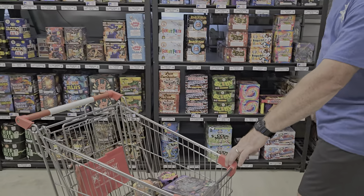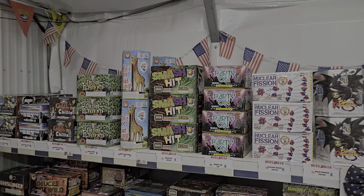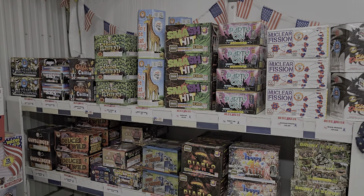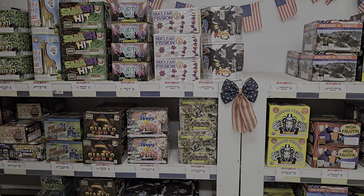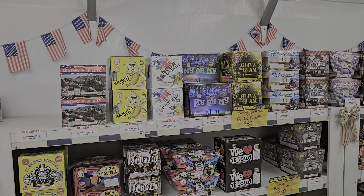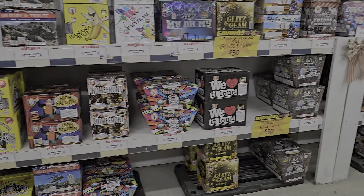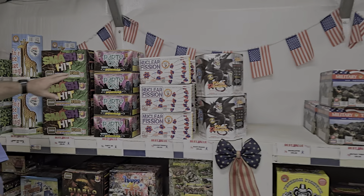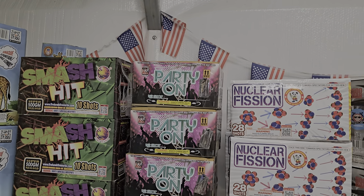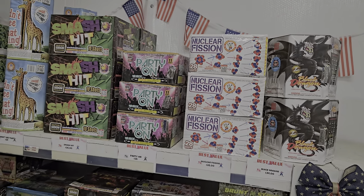Now that we've built into our 200 gram section, we're going to go over to our 350/500 wall where prices range from $25 up to around $49. We have a couple specials going. If you're a big fan of Brothers Mob Madness, we have four different cakes from that set for $30 as a special. We also have High Fluten and Hit the Road Jack, several of Brothers' longstanding favorite cakes. But out of everything up here for the money, Party On by Shogun at $26 — 42 shots, starts with big breaks, mines, and comets — so we're going to throw that in the cart.